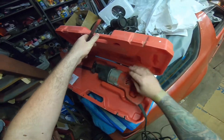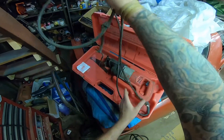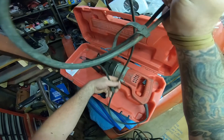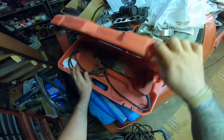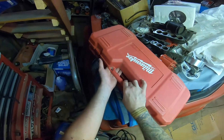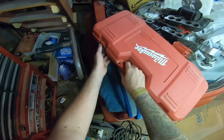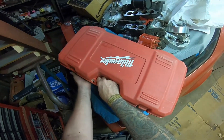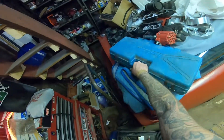Diablo blade — put all this stuff away. I'll take the Makita — the Makita has been having issues.